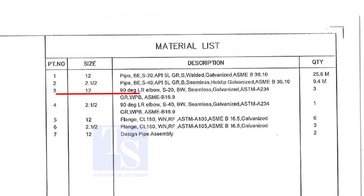Item number 3 is a long radius elbow, Schedule 20, but welded — seamless and galvanized. The quantity is 3 numbers.